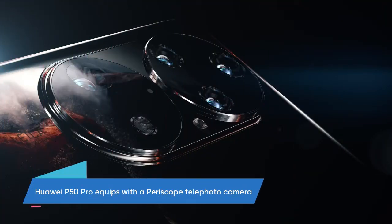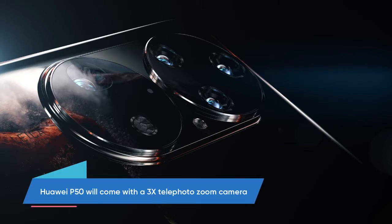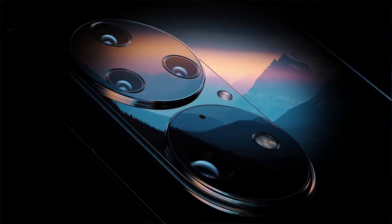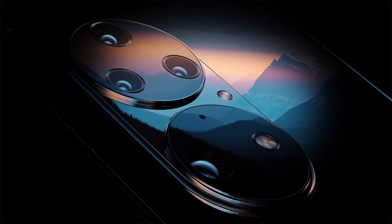Furthermore, the Huawei P50 Pro is equipped with a periscope telephoto camera, while the Huawei P50 will come with only a 3x telephoto zoom camera. The Huawei P50 Pro Plus will have extra cameras, making it a penta camera device with a liquid lens for fast focus and a freeform lens for clear ultra-wide angle shots.